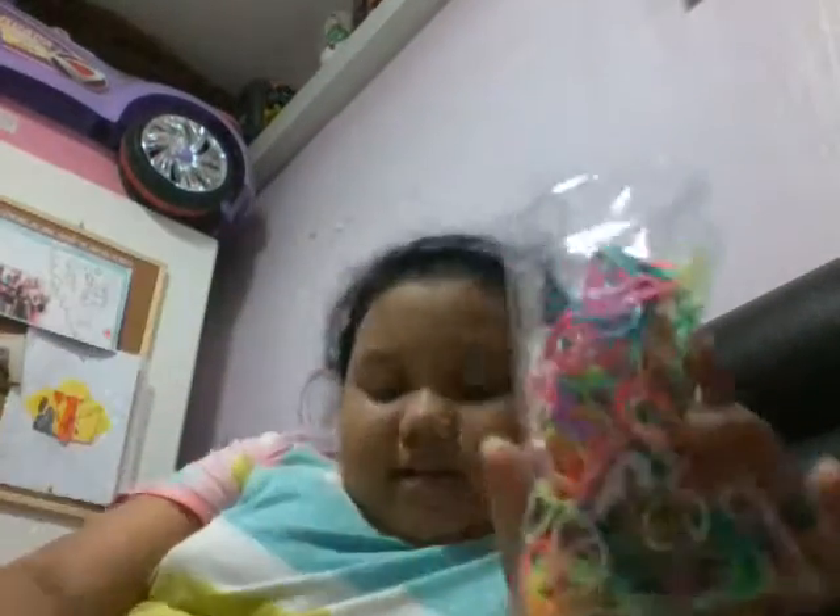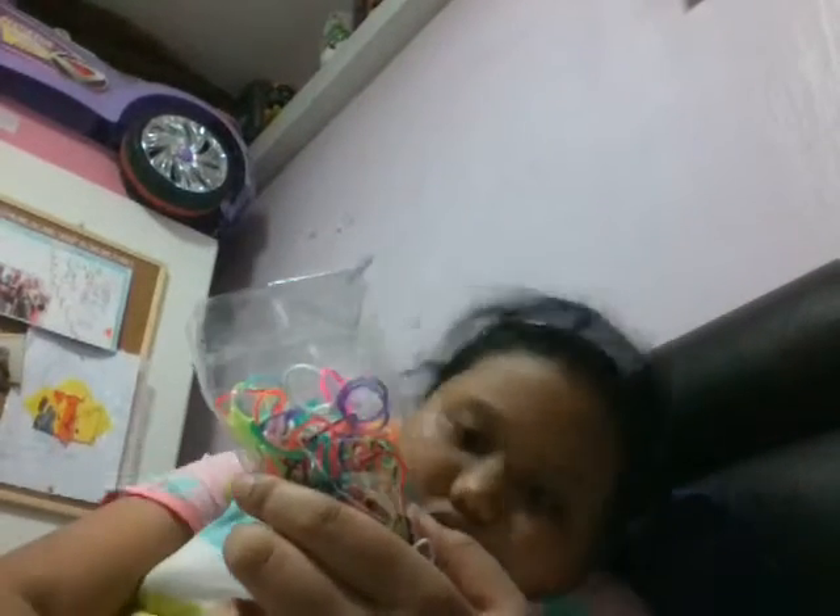I'm going to show you what colors come with it. Light pink, yellow, purple, orange, green, light green, and orange.